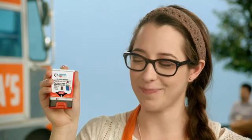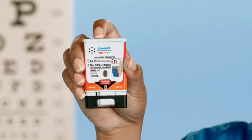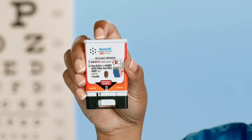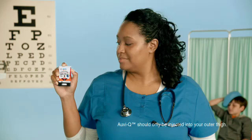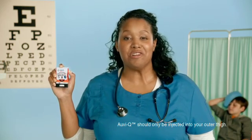We're ready. Red safety guard — give it a good pull. To inject, place the black end against your outer thigh, then press firmly and hold in place for five seconds. AviQ should only be injected into the middle of the outer thigh. Feel free to leave your pants on — AviQ will still work.